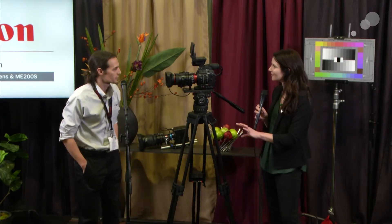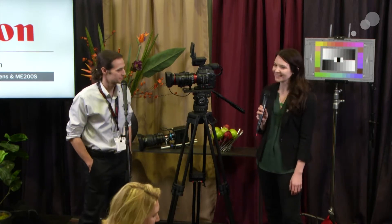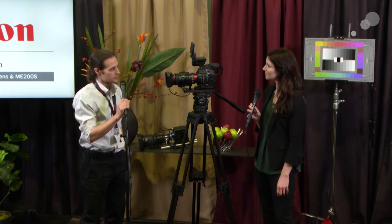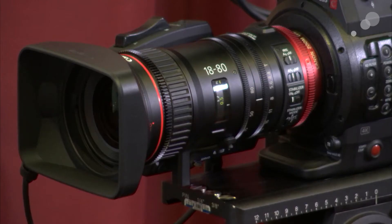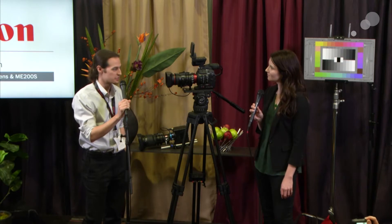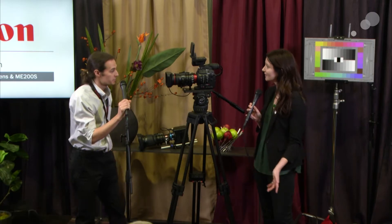It truly is a hybrid. It's an EF mount only lens, and the lens needs to be powered through the EF mount. Once powered, we get all the metadata through the camera — f-stop, focal length. It also activates all the dual pixel autofocus on the C300 Mark II and the C100 Mark II, as well as auto iris and other focus functionality. If you want manual focus, you can use the great focus assist functions, including focus assist available on the C300 Mark II.